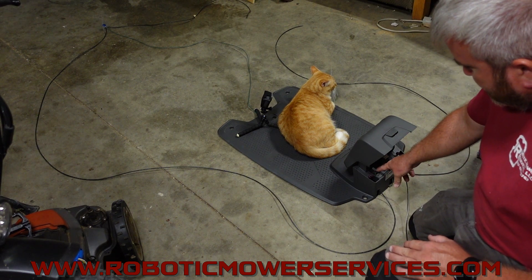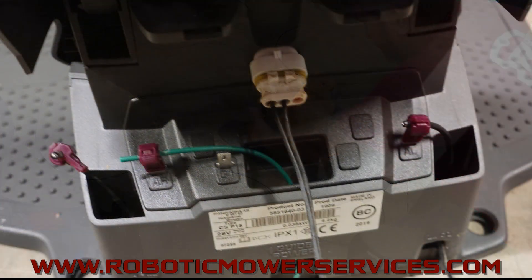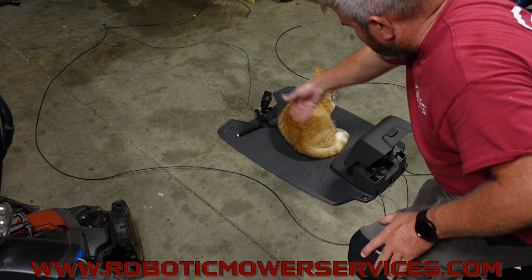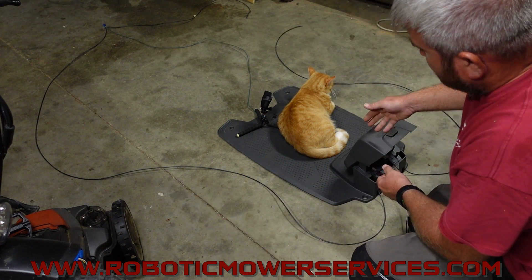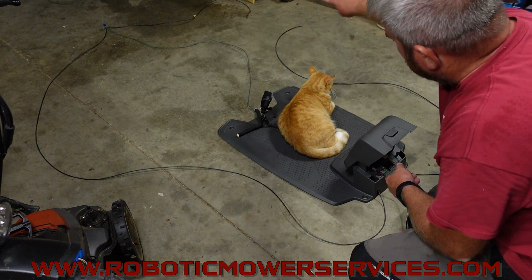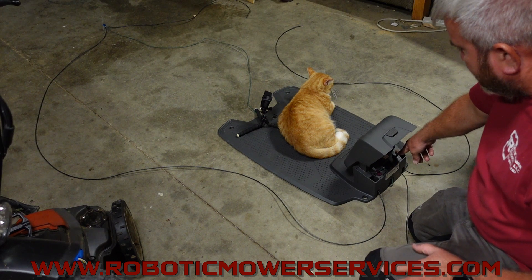I moved the guide wire over to this side, which means I've just eliminated this wire on this side from the system. Now the green guide wire is actually acting as our boundary wire for this side. The power is traveling through the guide wire and then back around the boundary wire on the other side, because that's the one plugged in on the other side.